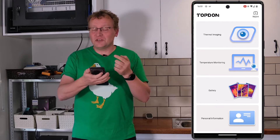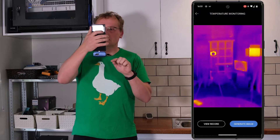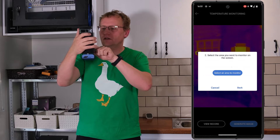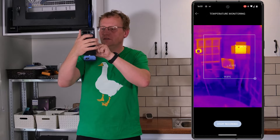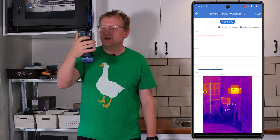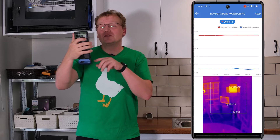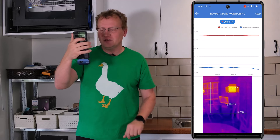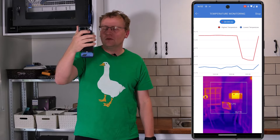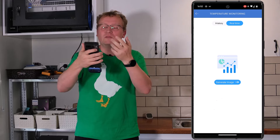The app also has a temperature monitoring mode. You can select an area to monitor, start recording, and get real-time graphs and trends of temperature over time. You wouldn't hold it in your hand for this — you'd mount it somewhere. It also works with Windows via USB so you could set up a stationary monitoring station. As I move the camera away, you can see the graph values drop in real time.